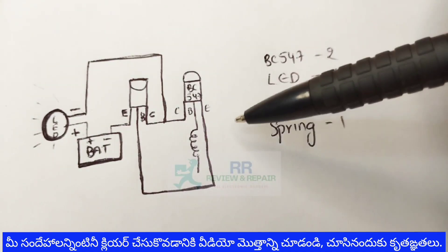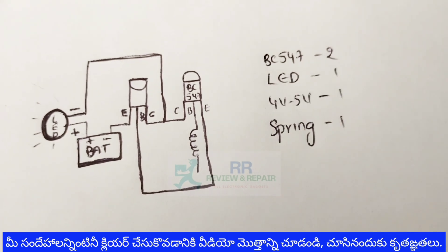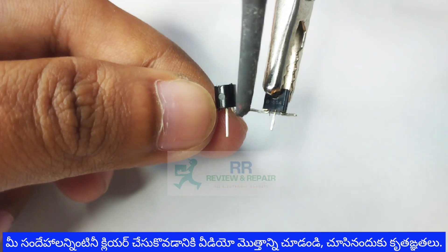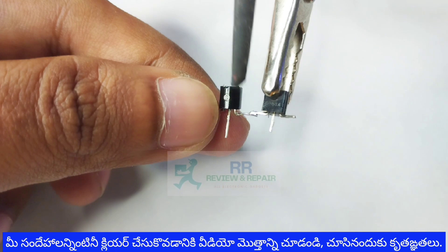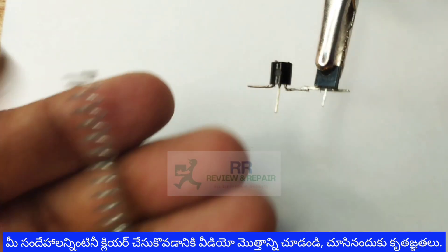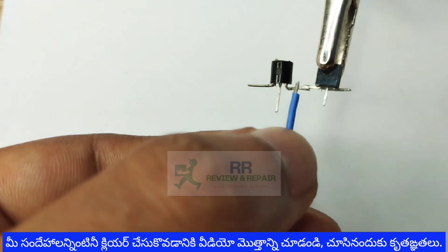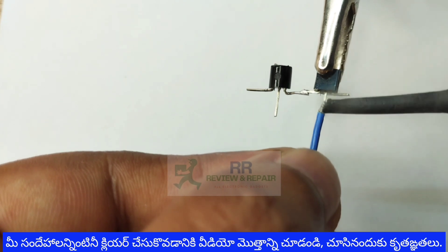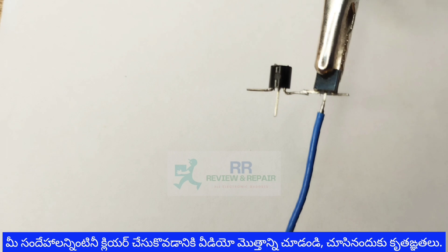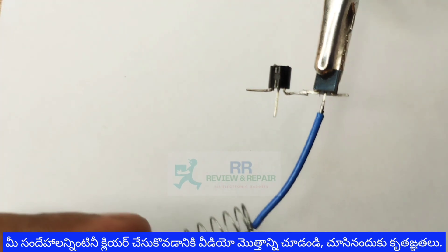We will insert this entire circuit into a small magic tester. If you want to connect the first transistor collector and second transistor collector, we will solder them. There is a base connection and we will join a spring. If you want to join this base, you will join it with a small wire.